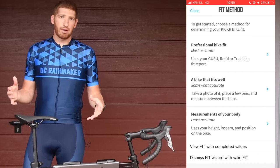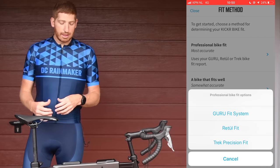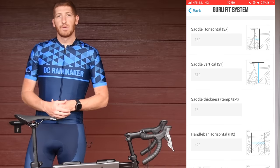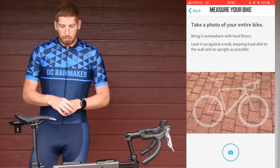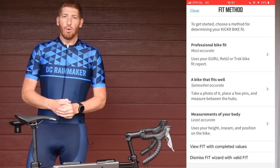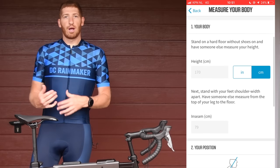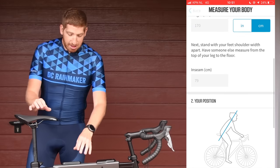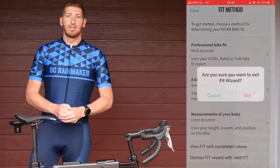You can do three different categories. One, you can use a professional fit system where you enter those coordinates into the app and it tells you exactly what to set up — based on something like Retül or similar. Two, you can take a picture of your bike and it tells you the exact points on the rulers listed on the bike to match your actual bike. Or you can freestyle it and adjust the levers based on your height within the app itself.